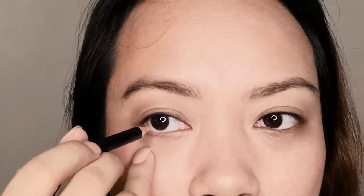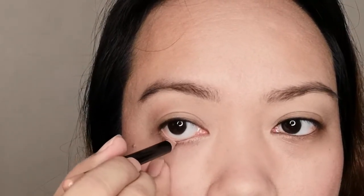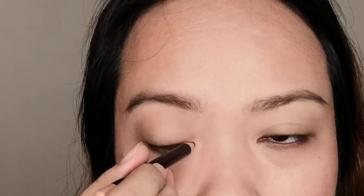Apply a nude pencil on the lower waterline — don't use white, as white is too harsh. The nude pencil on the lower waterline gives an illusion of a bigger eye. Then apply coats of mascara, curl your lashes, and apply mascara on both the upper and lower lash. Optionally, you can wear false eyelashes to make your eyes even bigger. Also apply a matte or shimmer highlighter at the inner corner of your eyes to make them look bigger and fuller.